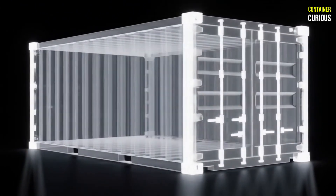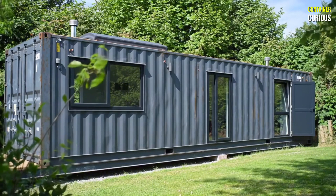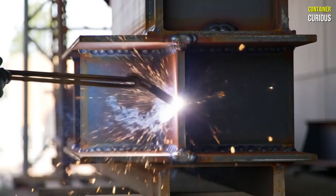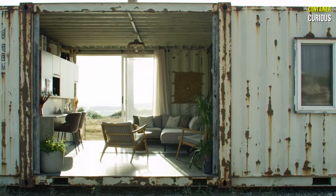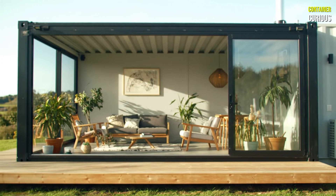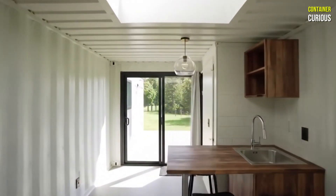This is the rule that separates a budget-conscious build from an engineering money pit: you have to design with the container, not against it. A container's strength is in its original, uncut form. The smartest and most cost-effective designs are those that celebrate this strength and minimize structural modifications. Instead of cutting out entire walls to create a large, open-plan space — which requires massive and expensive steel reinforcement — think smarter. Can you use multiple containers side-by-side, removing only the interior non-structural walls? Can you place large windows and doors at the ends of the container, where the structure is already framed for an opening? By working with the inherent strengths of the box, you can create a beautiful, light-filled space without waging an expensive war against its fundamental engineering.